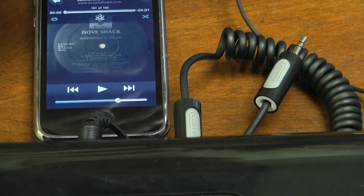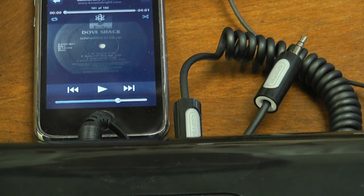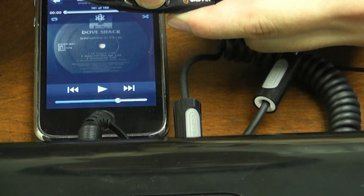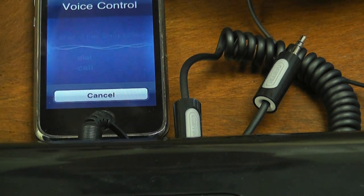Another thing you can do is activate voice command. Since you have your headphones on, if you're in the car or whatever and you need to call someone, just go ahead and hold this middle button — hold it until voice activation starts. Once it's started, just say whatever command you want. Since I'm not going to do that, I'll just cancel it for you.